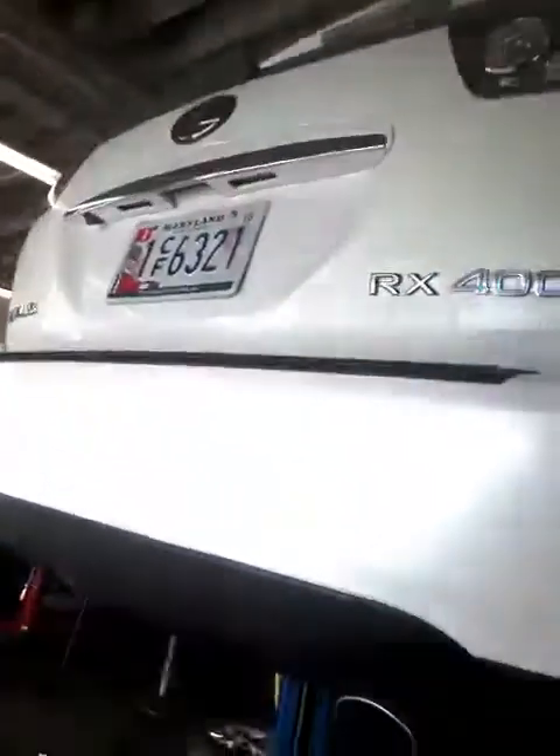Right now I got a breaker bar, going all the way around. Starting off with the back on this Lexus RX 400H, and then we're going to come around to the front and pull these ones off.